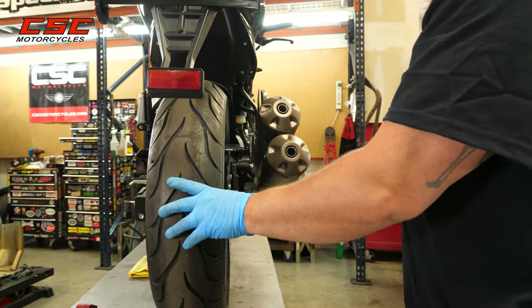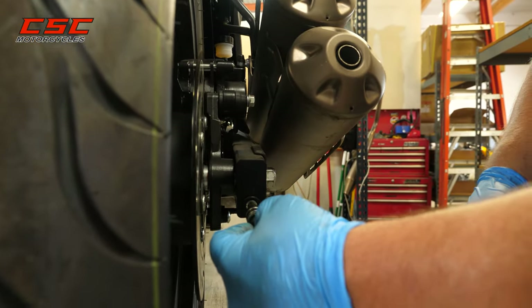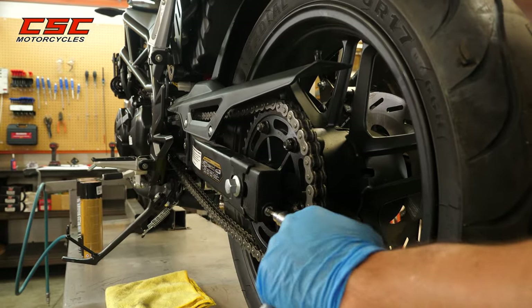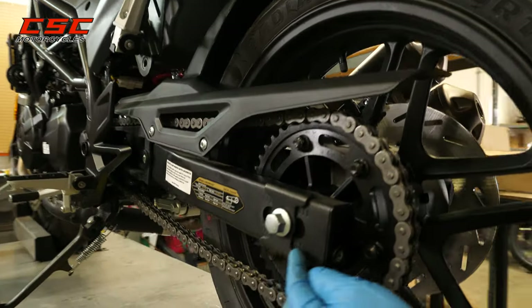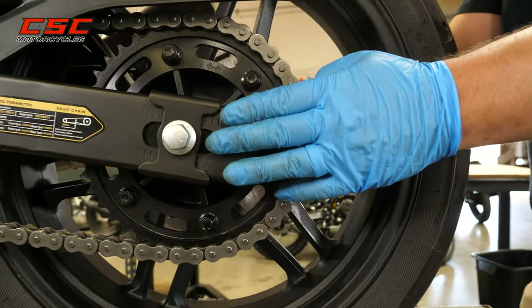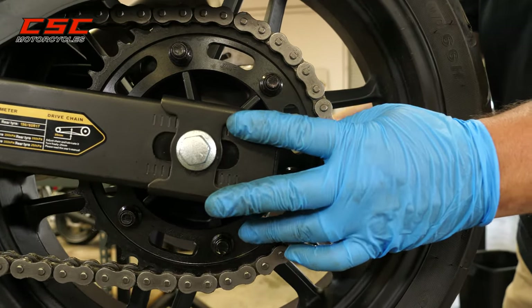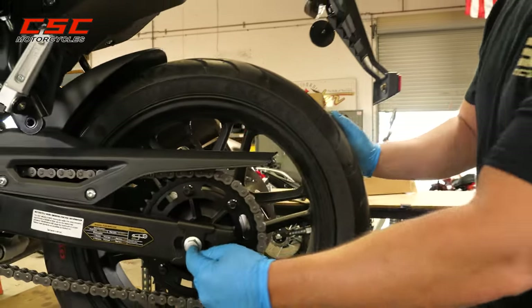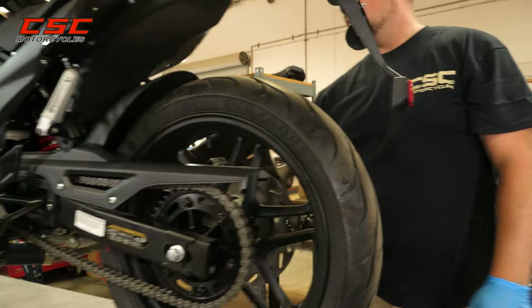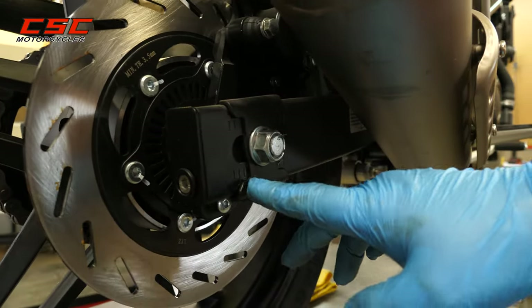This frees the rear wheel for the adjustment, which will be done with the 6mm Allens. There's an adjuster on the right side of the swing arm and there's an adjuster on the left side. There are also some markings at the adjusting plate. Keeping the rear wheel square within the swing arm can be done by making sure the plates are at the same marking, or by taking a measurement from the center of the axle to the center of the pivot on the swing arm — you can do this on both sides of the motorcycle, or use the markings on each side.